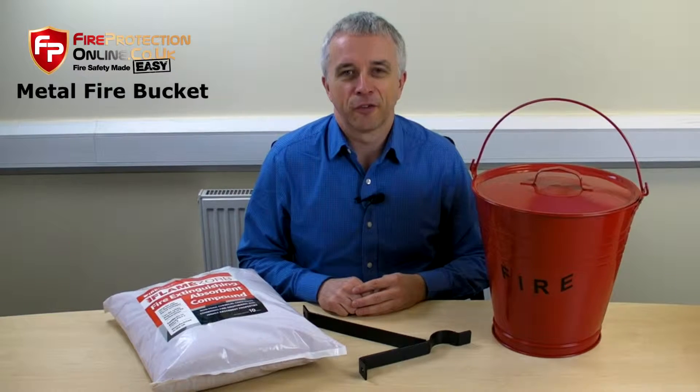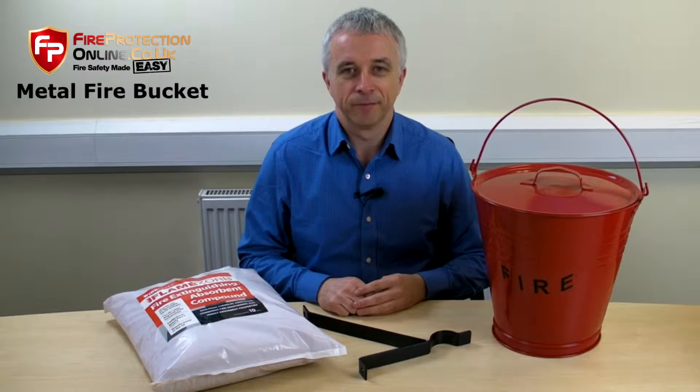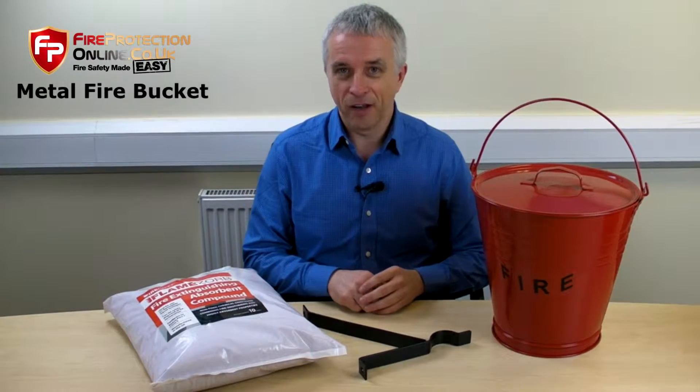That's all fire bucket. What does it look like? Those are lovely.